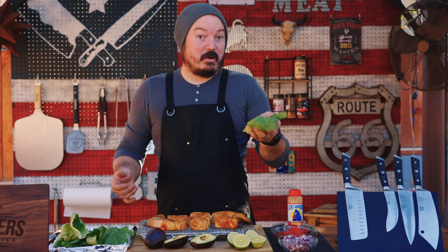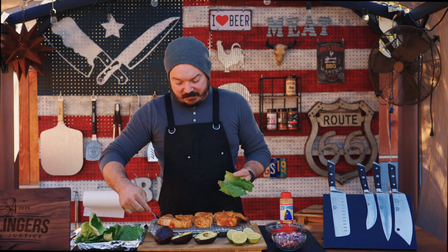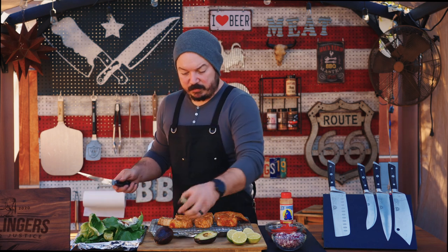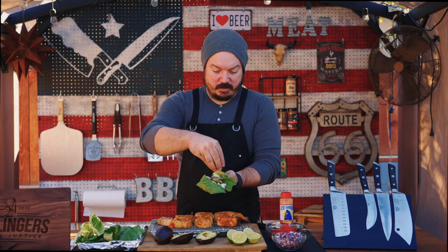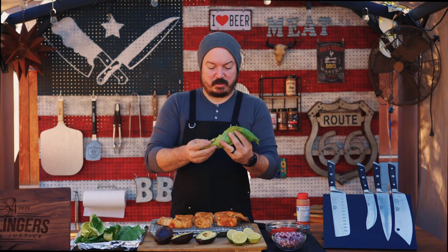We're going to take our romaine, grab a fork and take off a piece of the fish. It's going to flake off — that's totally fine, just break it up. Now let's go ahead and do some avocado, some red onion, some diced tomato, and a little bit of hot sauce. You can do this with salsa, your favorite hot sauce, whatever you want. Let's go in for a bite.